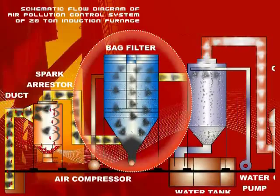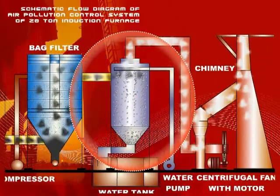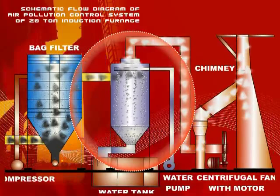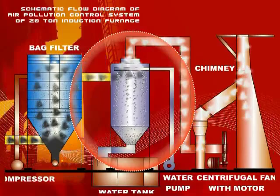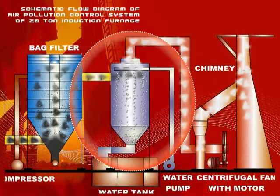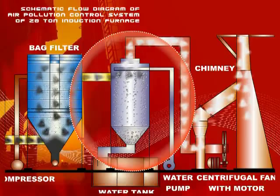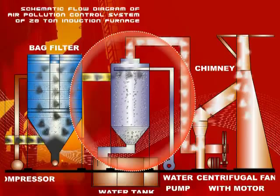This arrangement allows the fine particulates to fall out of the gas stream. The type of scrubber is a wet cyclone, similar to the dry cyclone, except that an arrangement of water spraying on the inside wall has been provided to dissolve gases and finer particulates. Water containing dust particles and gases trickles down the casing wall, collecting in a settling tank through a U-seal fitted at the bottom.